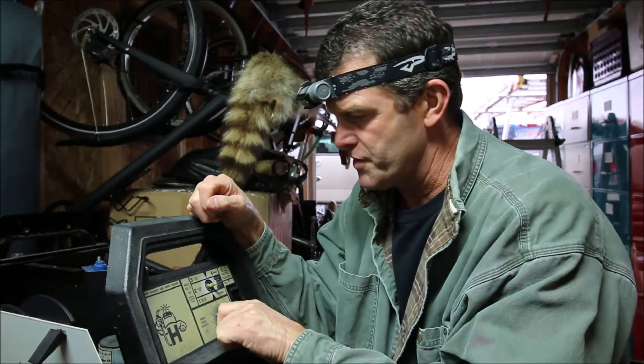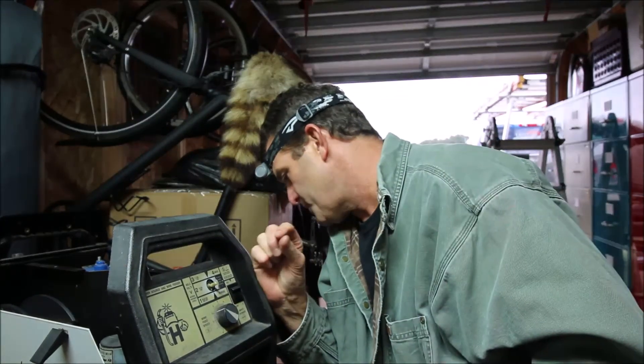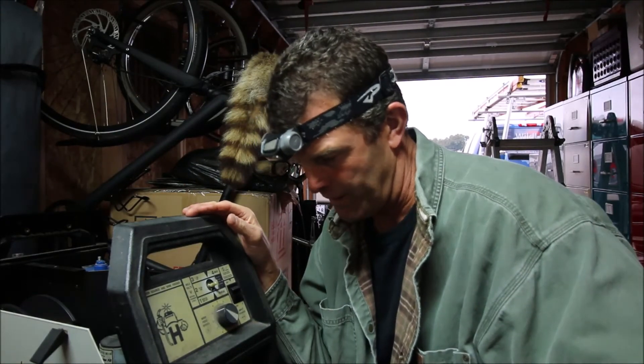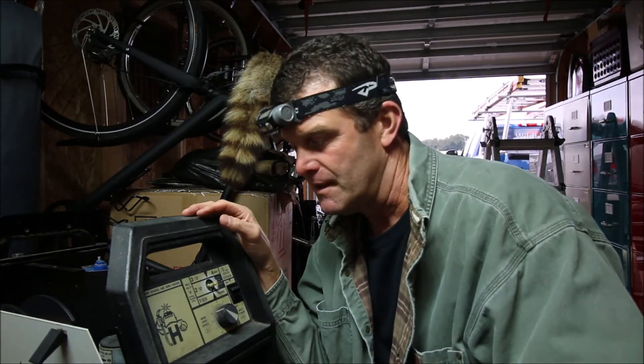I'm going to put all this stuff back together and do a little welding on the exhaust pipe on the old Chevy and move on to something else. Hey, appreciate y'all watching, sorry it took so long. If you ever have a problem like this, just follow the troubleshooting instructions in your owner's manual — hopefully you didn't throw it away. I'm out.